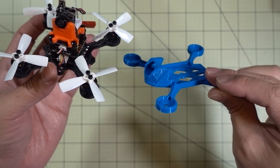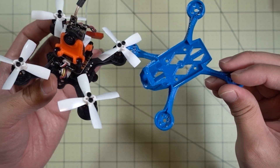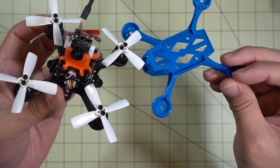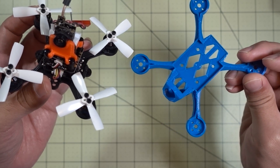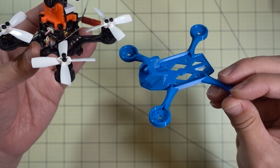This is called the RIAC 105. It comes in two versions: for 20x20 and a 16x16 flight controller stack. I think it uses the CM275T all-in-one camera and 1103 motors — that's what it was specified for, but I'll put a link in the description if you want to check this out.